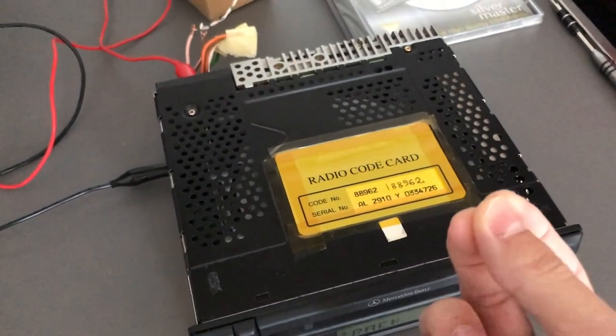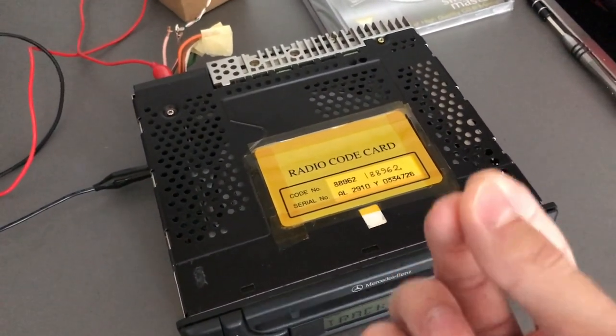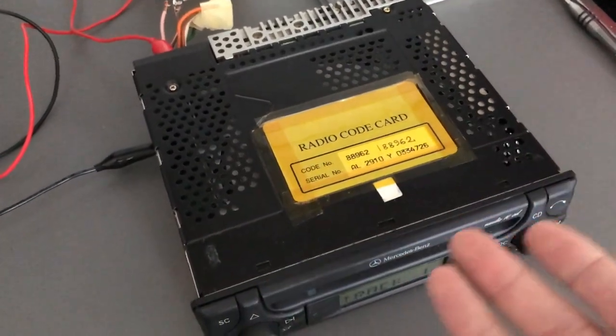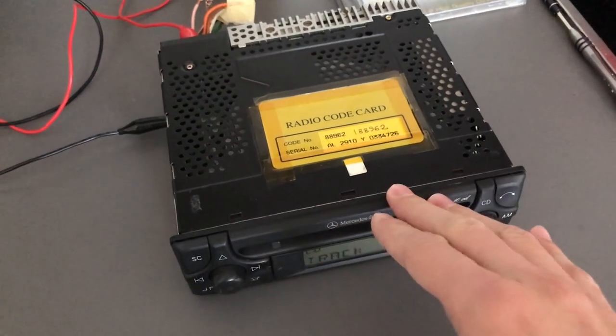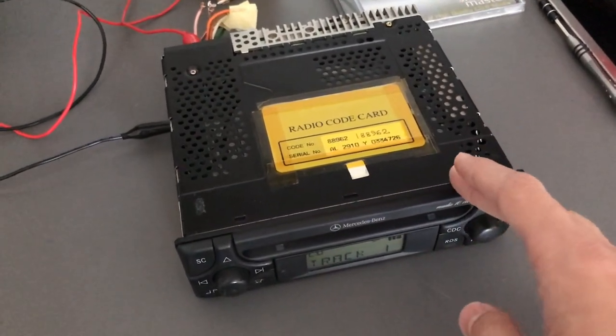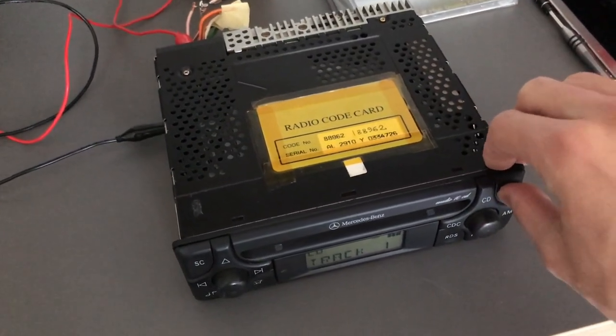During this time it's trying to find the track, constantly seeking, trying to find the groove it's supposed to be reading. I have no idea why it's so bad, but it is very bad, especially in the Mercedes radio case. I've heard from other people that it's not unique to my player.